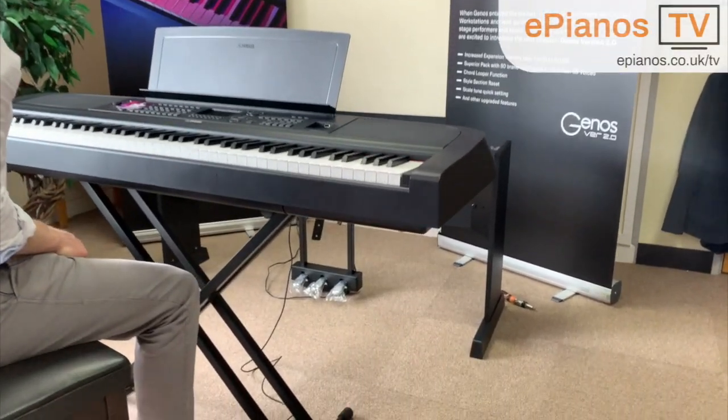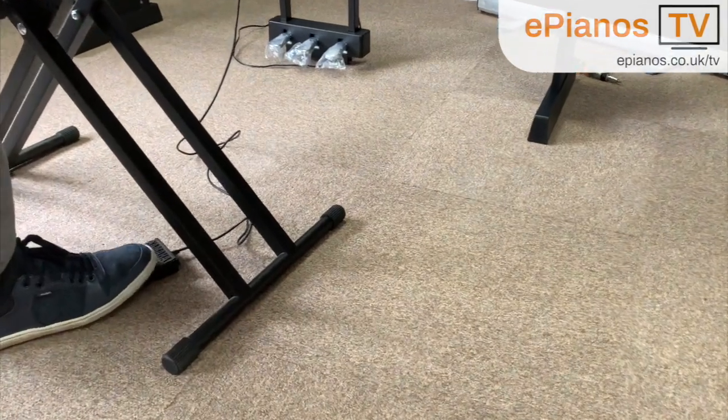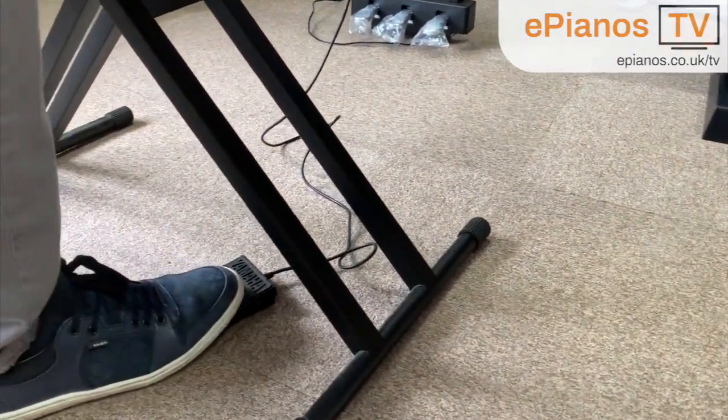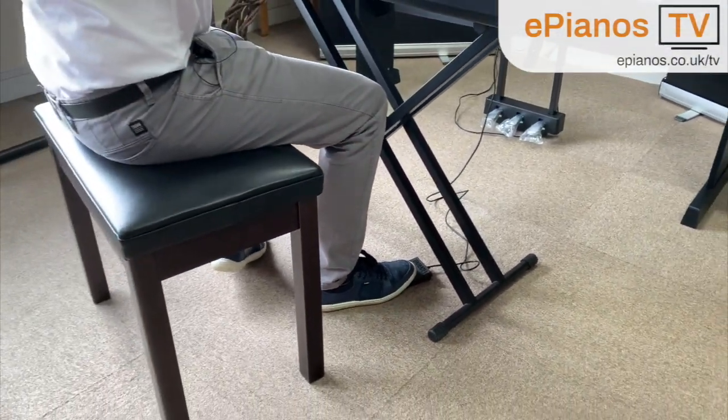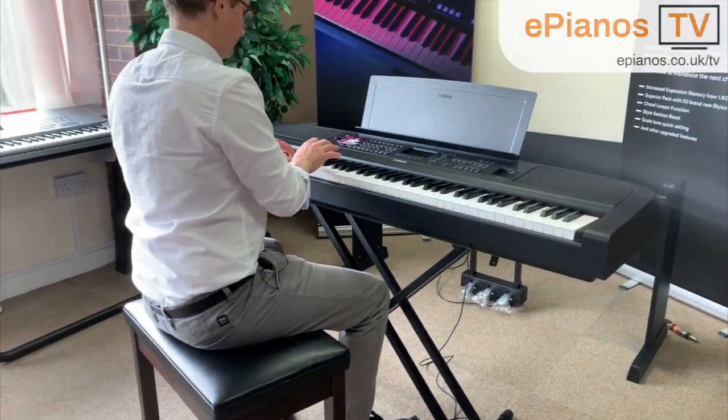Also, when you're using the double X stand it's worth knowing that it does not obstruct your feet, and you can comfortably get to the pedals underneath the piano while using the double braced X stand.